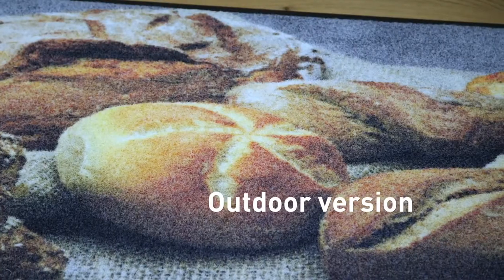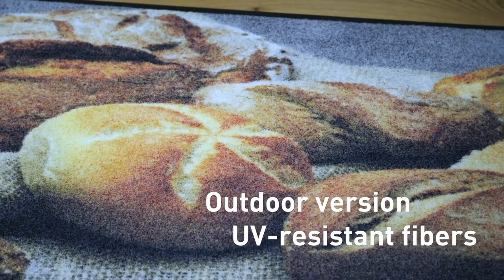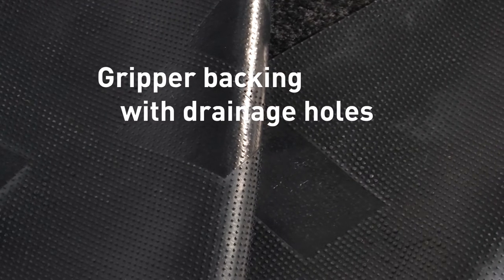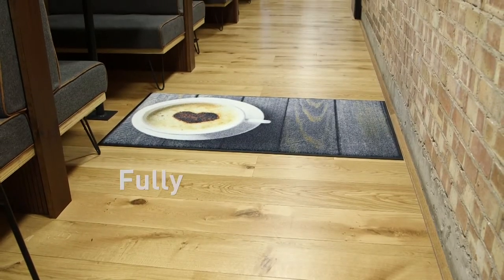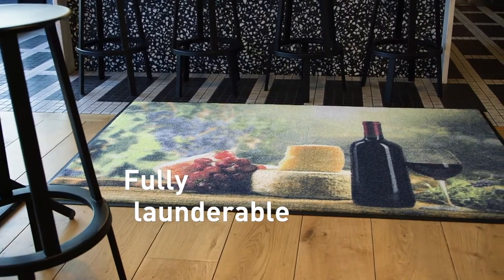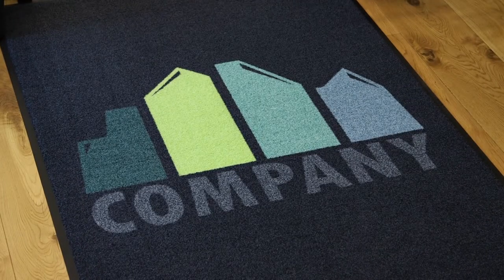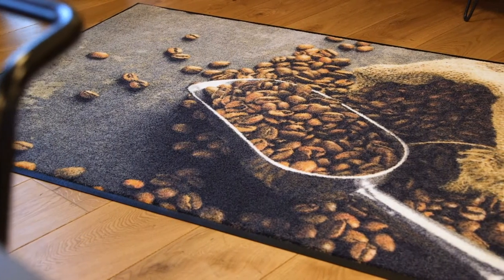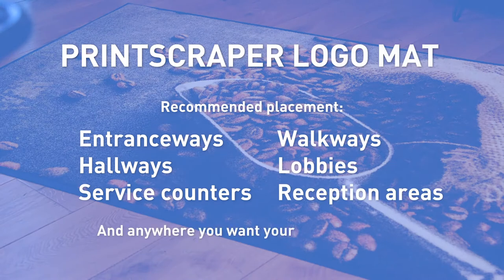The outdoor version has UV and weather-resistant fibers that do not fade, and perforated gripper backing means superior water drainage. This scraper mat is fully launderable, so will stay performing and looking like new throughout its lifetime. The new Print Scraper Logo Mat from Identity Matters — the ultimate mat for performance and style.